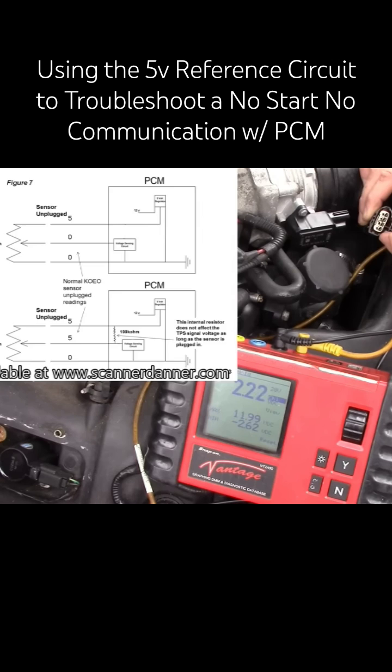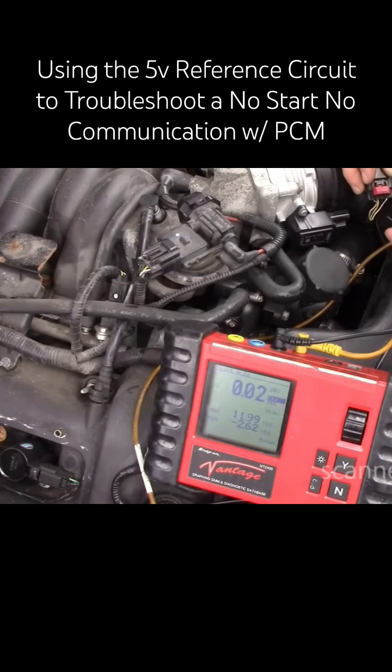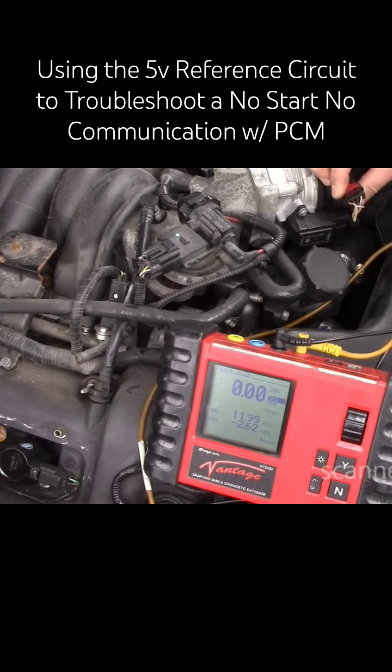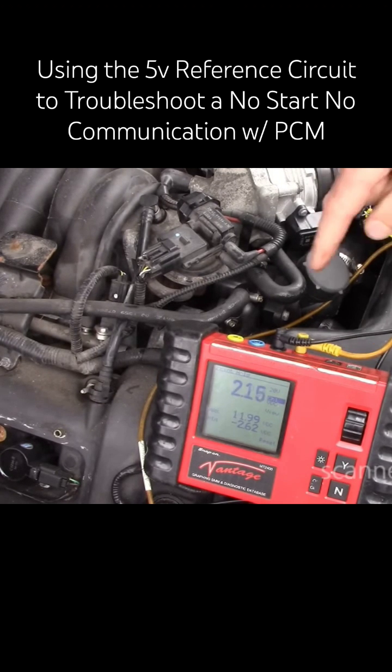This one should be my reference circuit. I know that because it's the highest voltage, and it is yellow too - just like the yellow wire on the fuel tank pressure sensor. This is my reference, and what we'll do from this point is stay here back-probing at two volts.